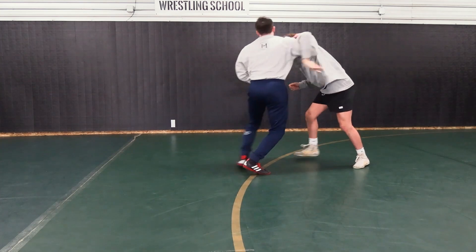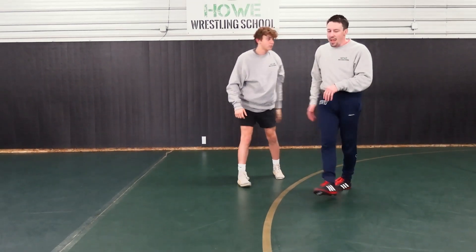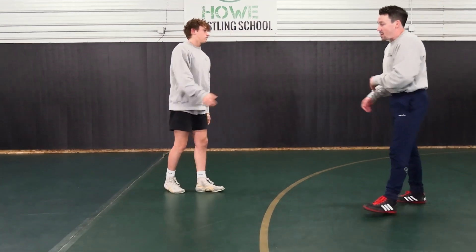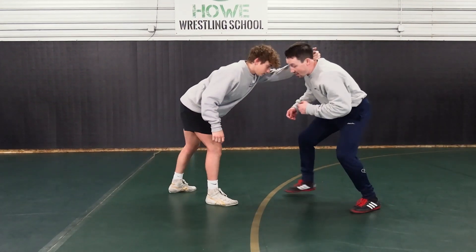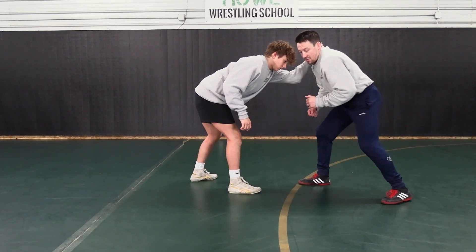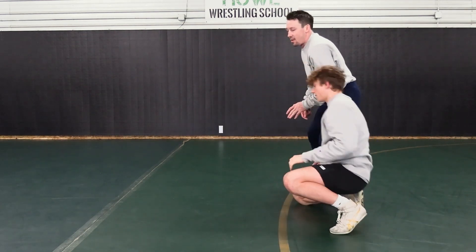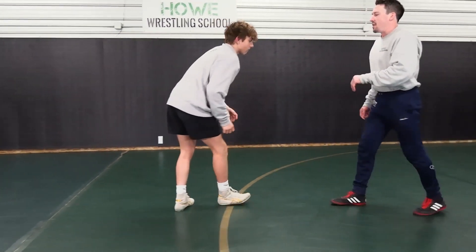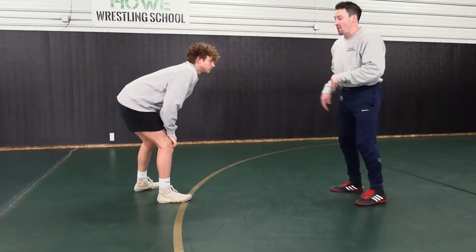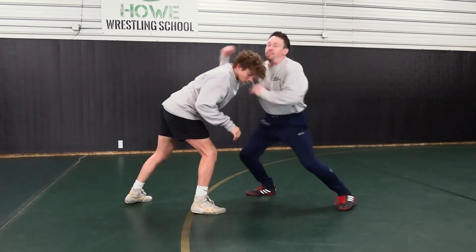I pop and then I dig the underhook. I don't leave this hand hanging, because when I come up here I don't have anything to down block with. If I'm slow with this hand and I'm hanging, he can shoot a single on it. So it's a fast movement — I pop and I dig the underhook. This hand doesn't hang out. Pop, dig.